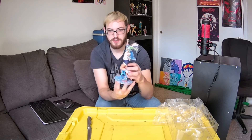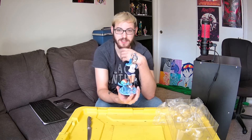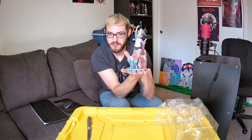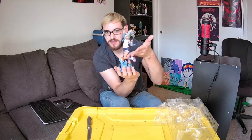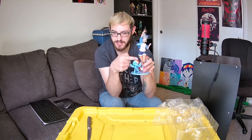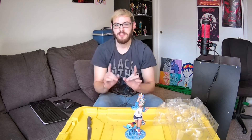Very happy with this. Was it worth the five or six month wait? Yes. Yes, I love her. I would not consider myself a brony, but I am a man of culture. I mean, look at these thighs — just look at them. There will be a closer look and I'll make sure you get to see these thighs. I'm going to do a closer look now and we will be back.